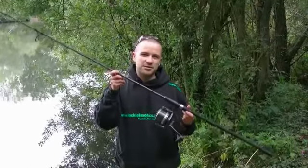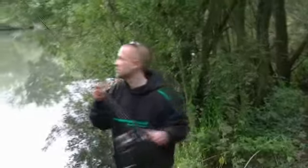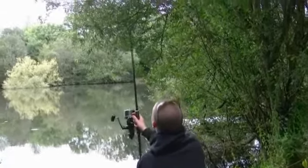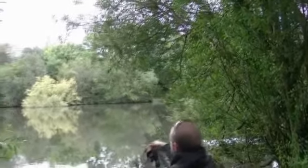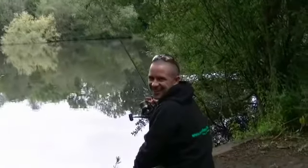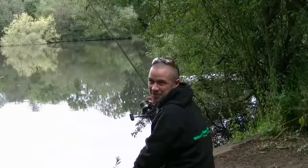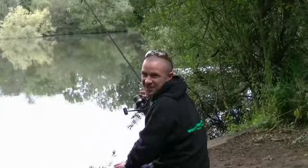I'm just going to run you through a quick casting demo to show you how easy it is to use this rod. Nice easy chuck, with a fantastic rod. These are available at TackleFanatics.co.uk and in store today.